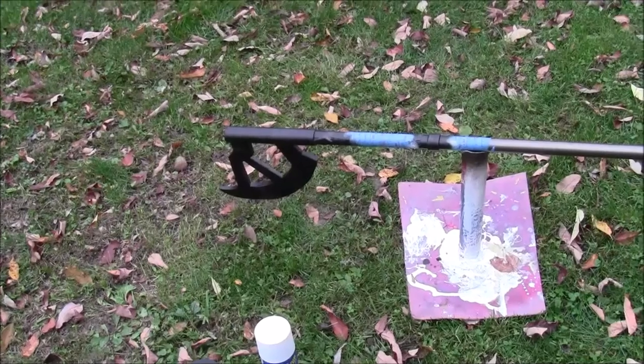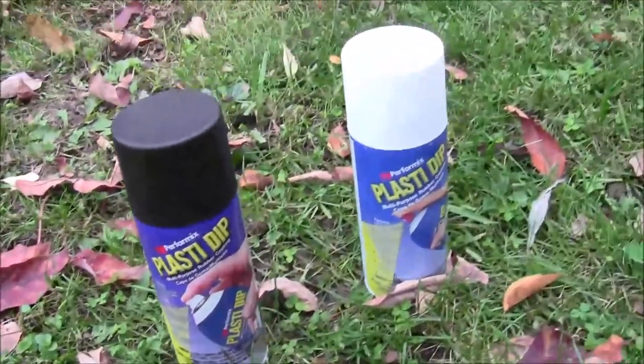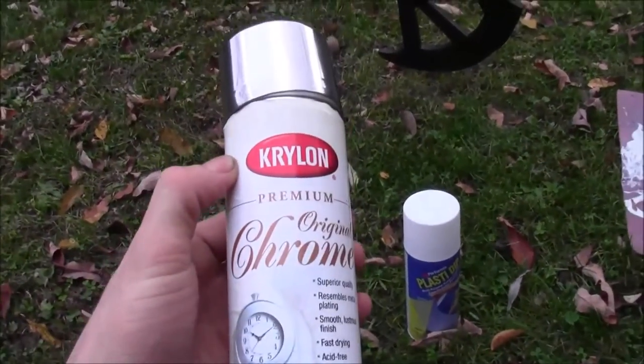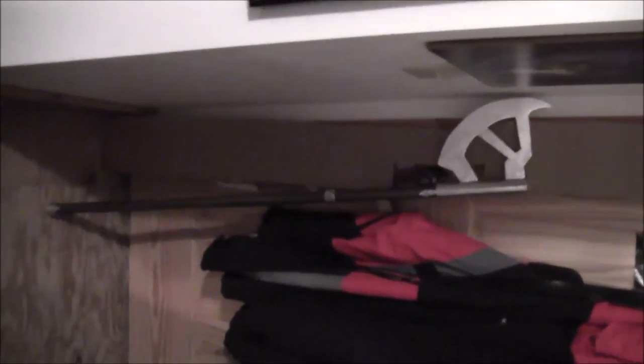I've coated this with three coats of Plasti-dip, and now all we've got to do is spray it with this silver chrome finish to assemble the metal look, and we're done. There you go, ladies and gents — you have your pretty badass-looking battle axe, or Gimli's walking axe as it's called.